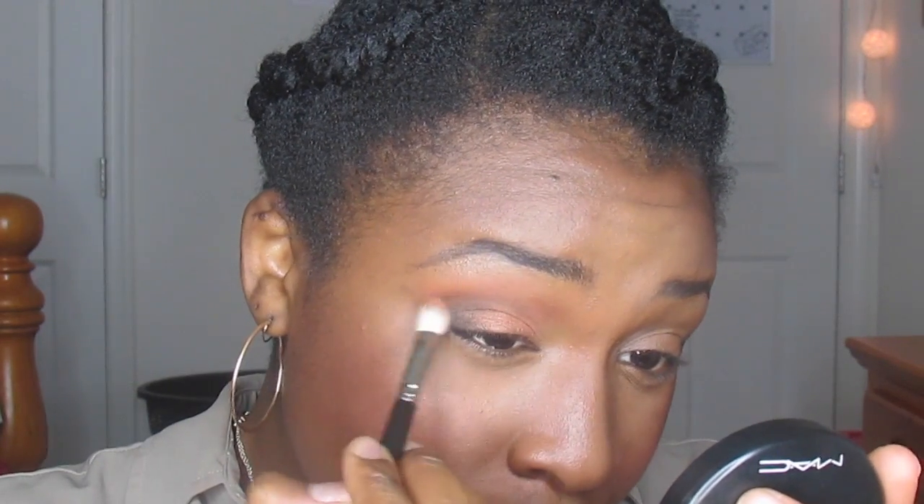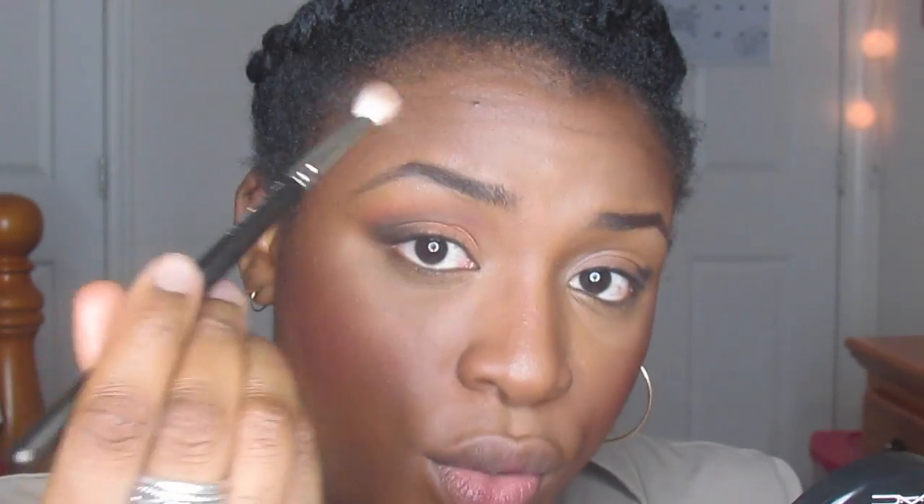Going back to the tapered blending brush — do windshield wiper motions to blend out that line. When using a brush like this, hold it toward the end. This allows the brush to do its job instead of scrubbing the eyeshadow into your eyes. Just do really tiny strokes with the tip of the bristles.